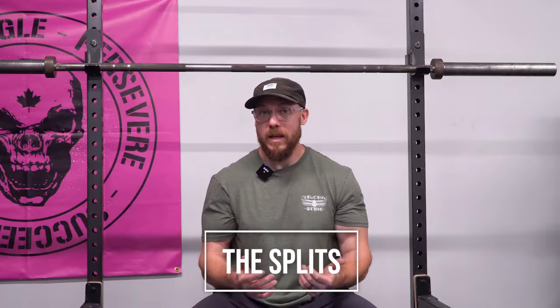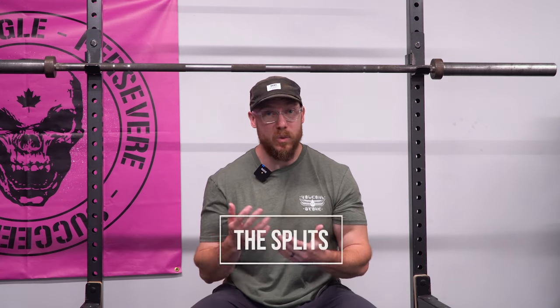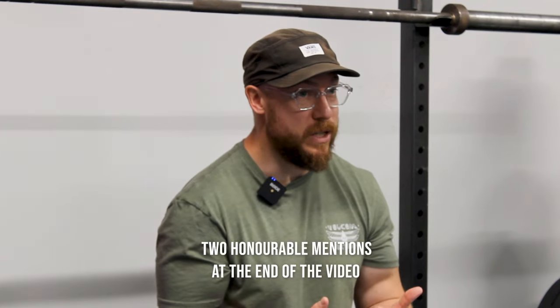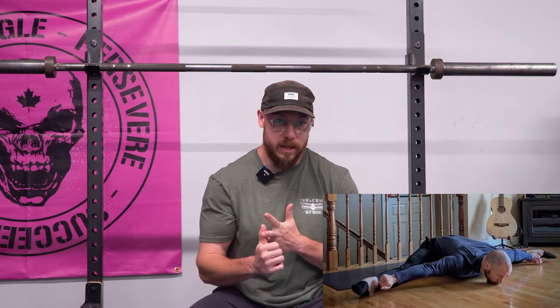We're going to be kicking things off with what I think most of you are assuming I'm going to discuss, and that's the splits. Of the splits, we're going to discuss three different types, which will take up three of the six positions. Stay tuned at the end for two honorable mentions that we should also consider for feats of range. Of the three splits, we're specifically talking about the side split, the front split, and the pancake split.